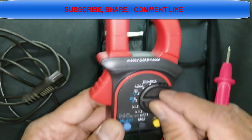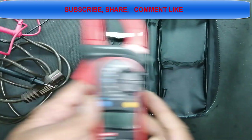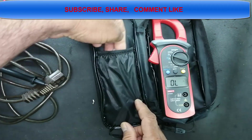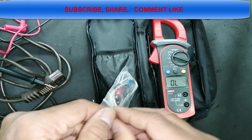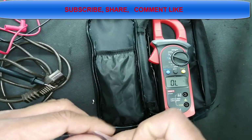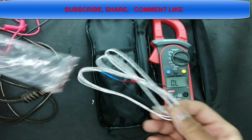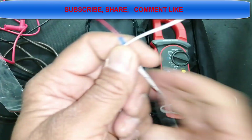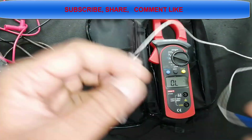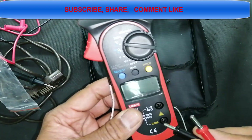There is also a temperature function in this clamp meter — a very nice feature. For checking temperature, we use the temperature cable which has a temperature sensor. Connect the red lead to the red port and the black lead to the black port.